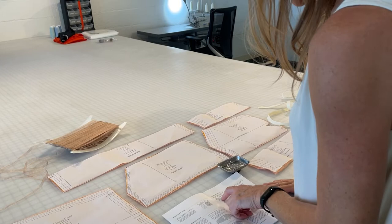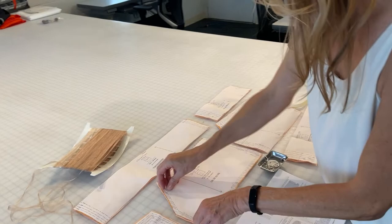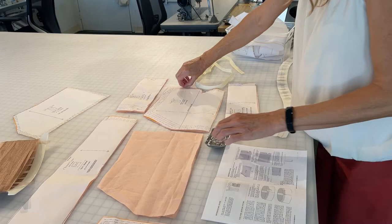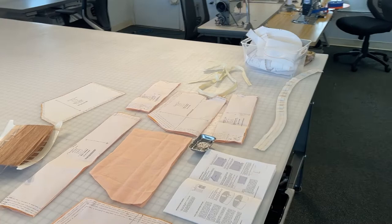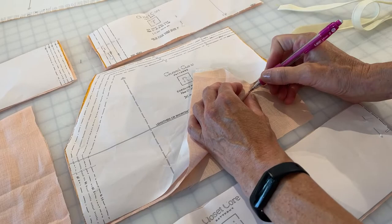Pants and shorts — pockets. Right sides together, align the angled edges of the pockets and front leg, pin and sew at 5/8 inch. So here's the pocket pattern and here is the front shorts. I have these cut and notched, double-checked all my notches. There's a little spot here — they only have it printed. I'm going to grab a pencil. I put a pin through the circle, open this up to the wrong side of my fabric, and put a little spot there and a little spot there.